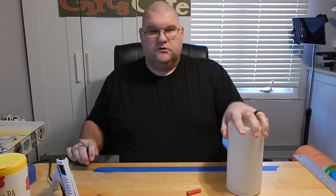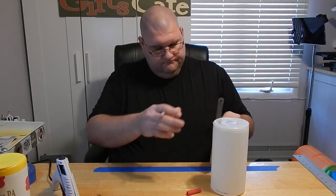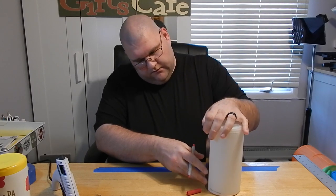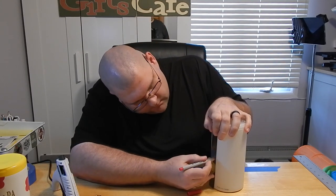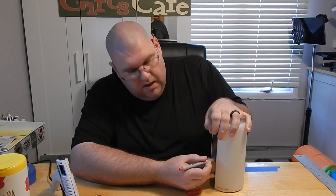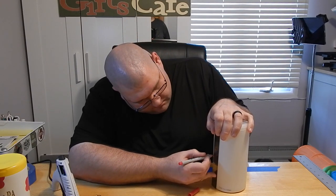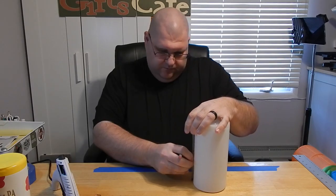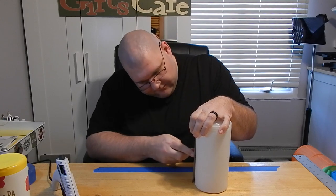We'll then take our dispenser wipe tape container, take our smaller ruler, and stand it on our table like so. We'll put a mark about midway up — this container happens to be eight inches tall, so I'll use the four-inch mark. I'm going to put several marks around the container; I recommend at least four.